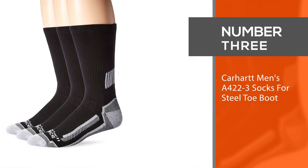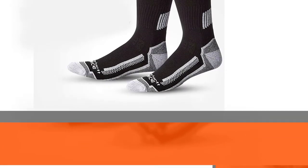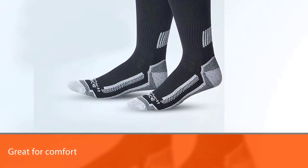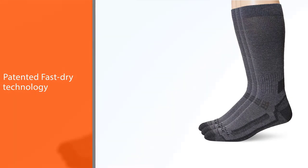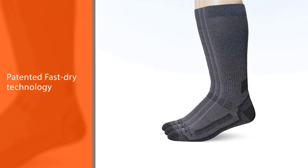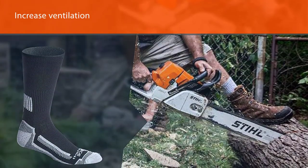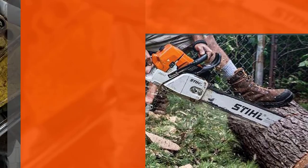Number three: Carhartt Men's A422-3 Socks for steel toe boots. These socks cover the fundamentals without piling on the features, which is great for a few reasons. First, comfort: these socks contain Carhartt's patented fast-dry technology, and the mesh panels increase ventilation, making them ideal for hot temperatures. The built-in arch support ensures your feet stay comfortable throughout the day.